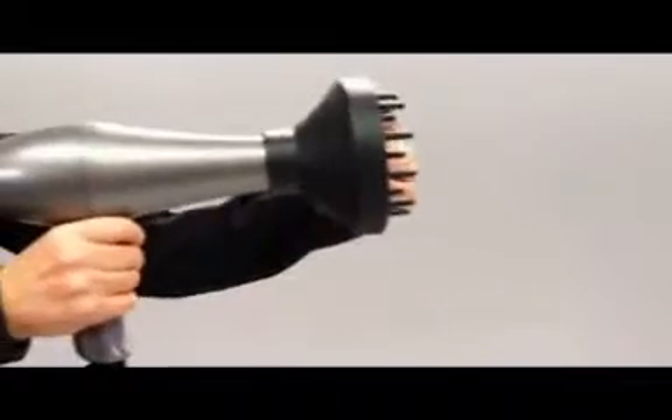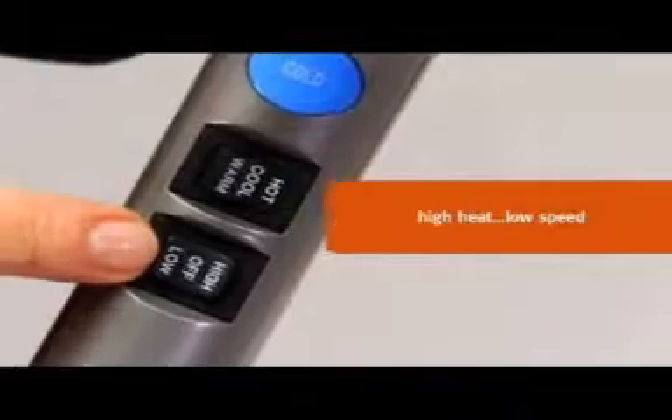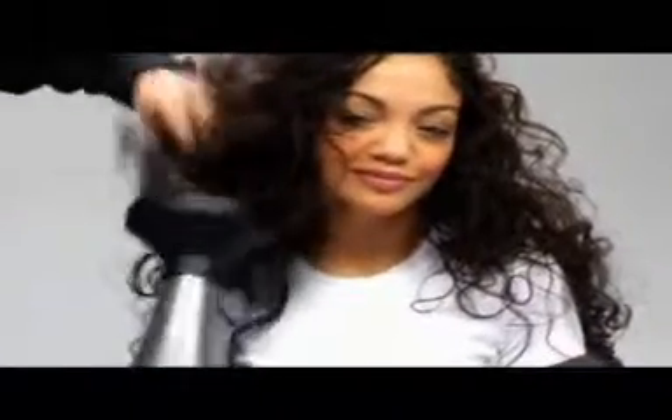Next, we'll put a diffuser attachment on our high-powered blow dryer and set the dryer for high heat and low speed. Then we turn her hair upside down and blow dry with the diffuser. When she sits up, we continue drying and lightly bunch her hair into the diffuser to boost the curl.